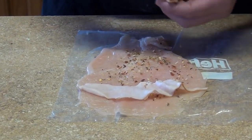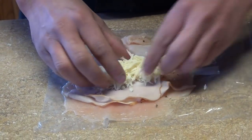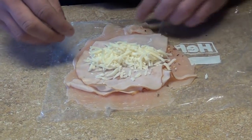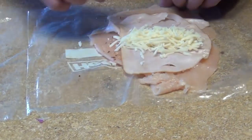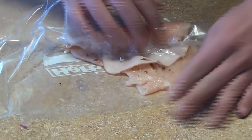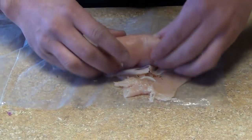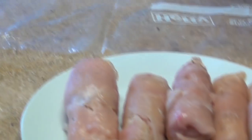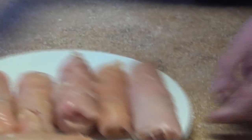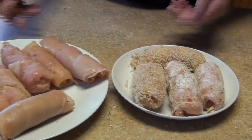You can use prosciutto, ham, or turkey breast — I'm using turkey breast for this one. Same with the cheese, you can use any cheese that you like. This is a mozzarella. What we're going to do is roll from the widest part. You just tie them up and make a little roll like that, and we're going to leave it like this. I have some already done to show you. Make sure the seam is always on the bottom. We're going to do two versions: the just-flour one and the breaded one, so you can use both methods.